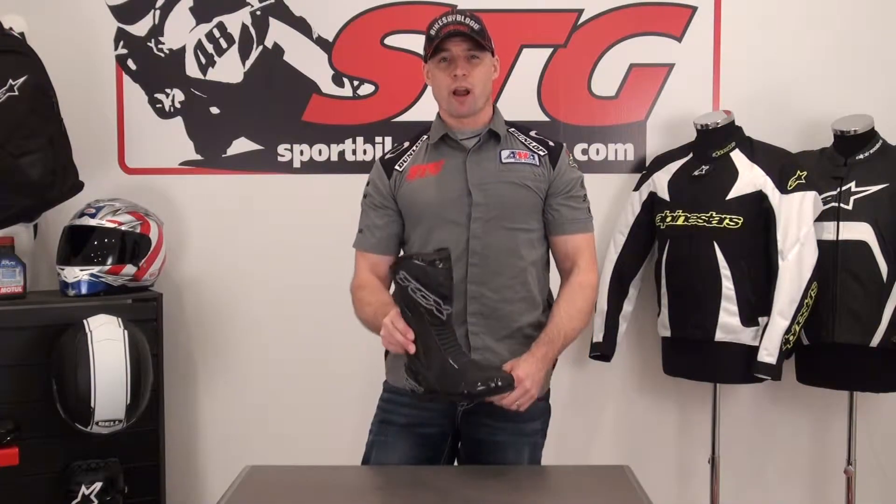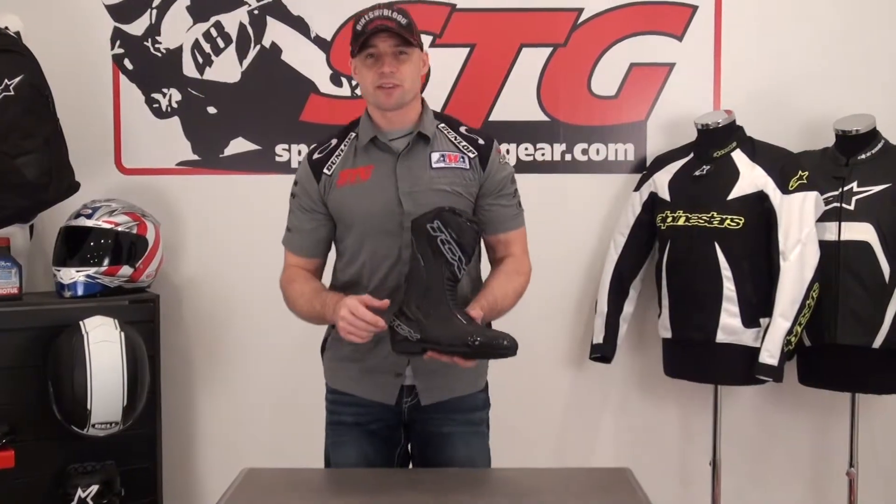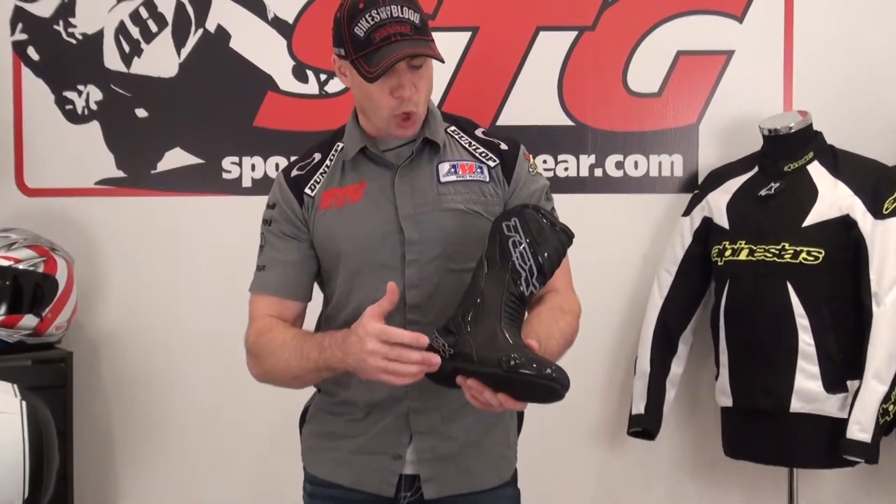Hi, I'm Brian Van from sportboytractor.com. Today we're going to do a video review on a brand new boot from our friends at TCX. These are the S Sport Tour waterproof boot.